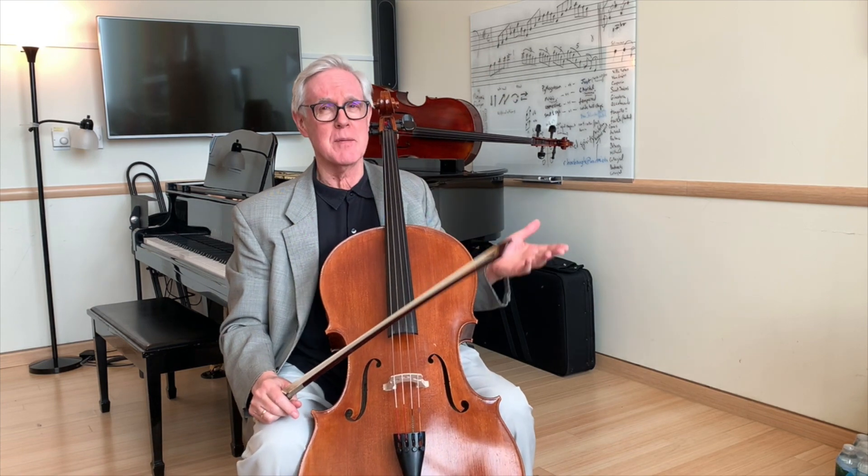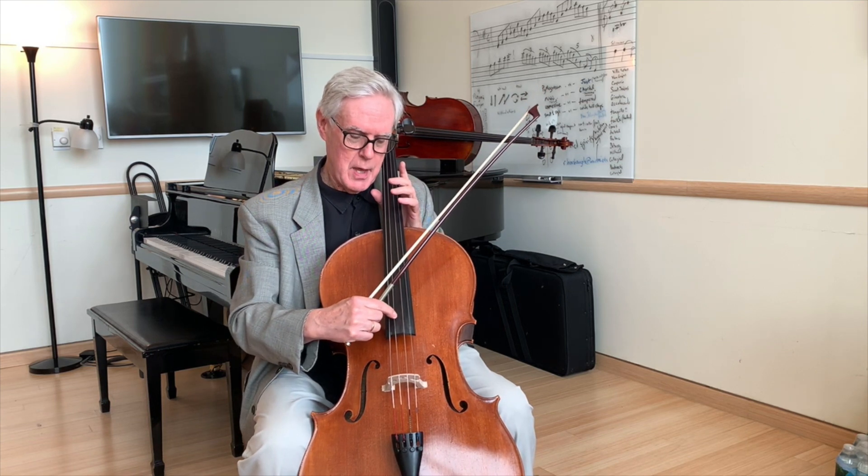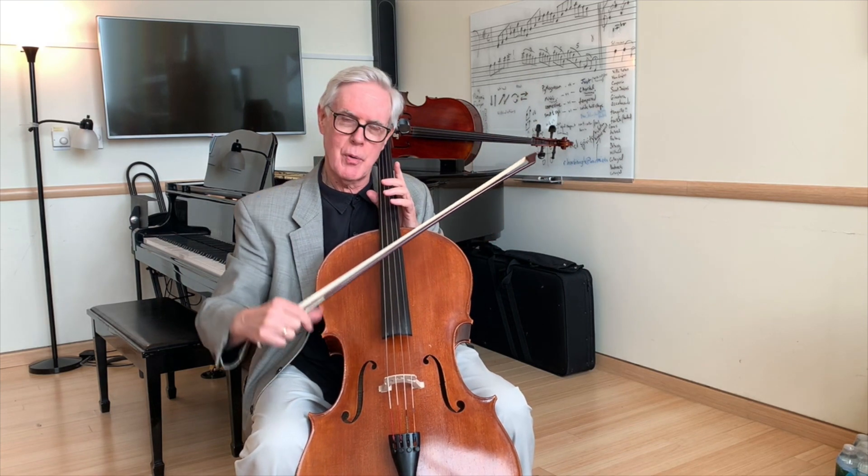One of the basic things about pizzicato that I like to stress is that it's a sideways motion. I connect with the string and then pull sideways — so down bow or up bow.